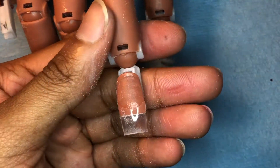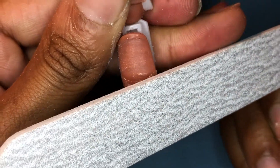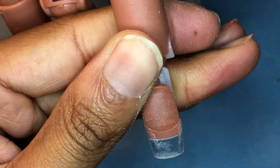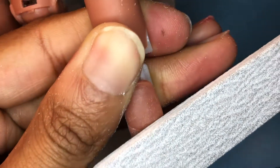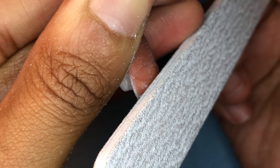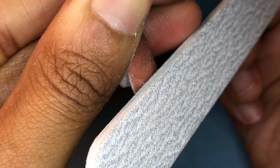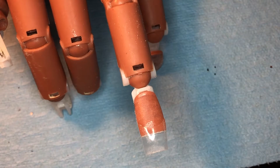Now we're going to blend the nail tip. You can also take your file or your e-file — I used to do the file but the e-file is a lot faster. But when you do this part, you do not touch the nail plate. You're just touching the nail tip. Do not touch the nail plate, do not file the nail plate. You literally are only touching the nail tip just to blend it into the nail plate. You do not go hard.